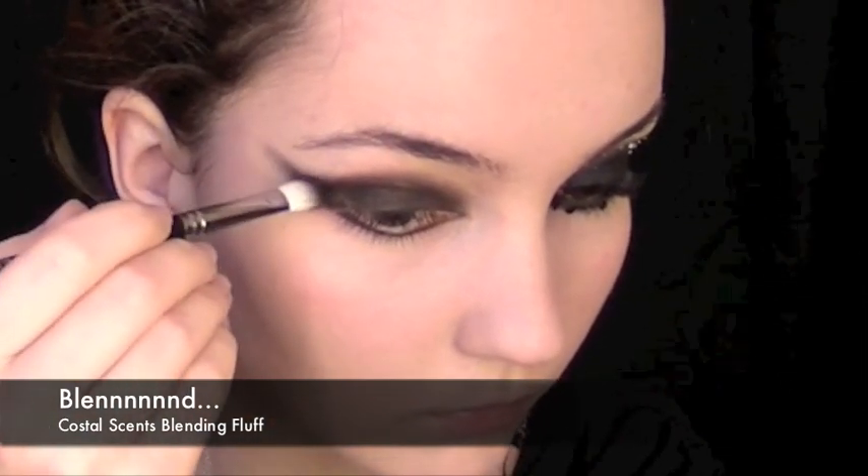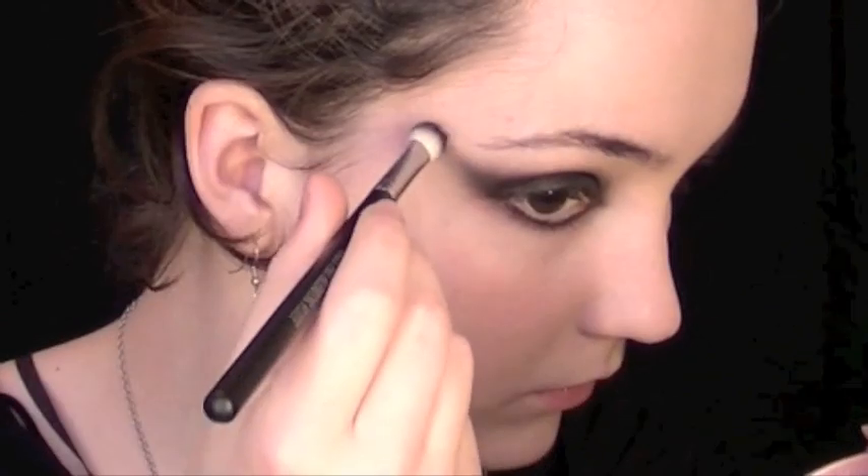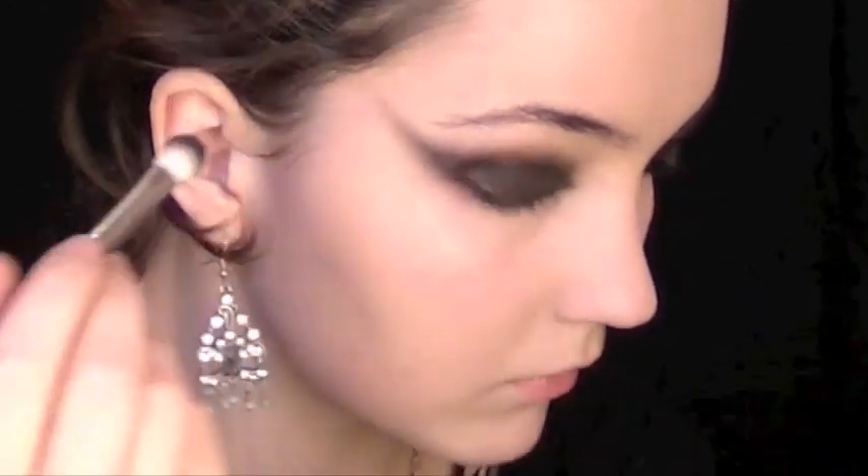Taking whatever's left on the brush, we're going to slowly extend it further up by just taking it and gently dabbing it onto the skin. This way we don't get too much of a harsh line.